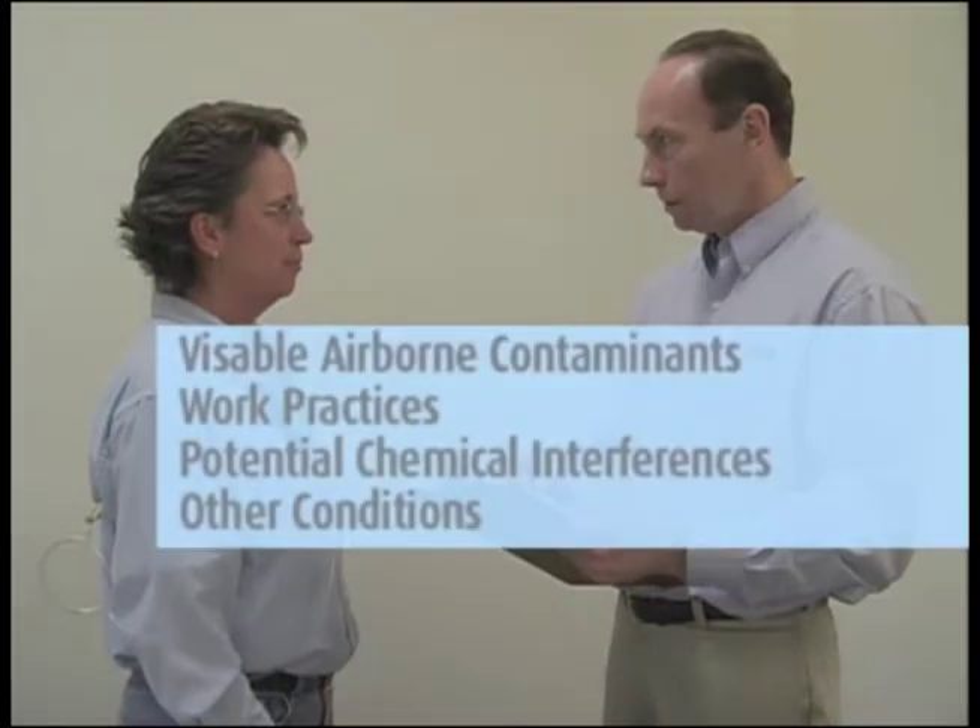These intraday checks of the sampler are also a good time to collect information about employee tasks. You could take photographs and record detailed information about visible airborne contaminants, work practices, potential chemical interferences, and other conditions that may help explain sample results.